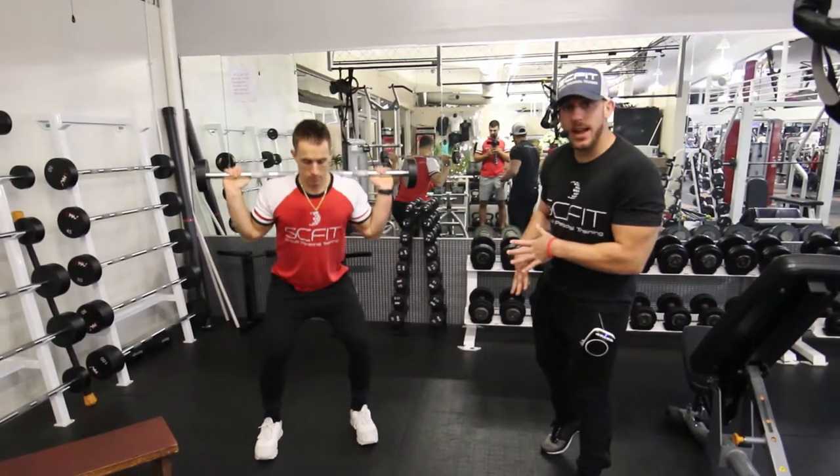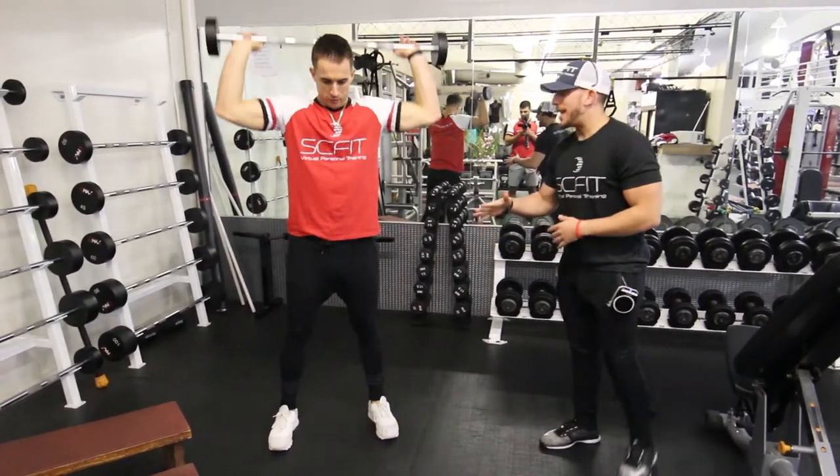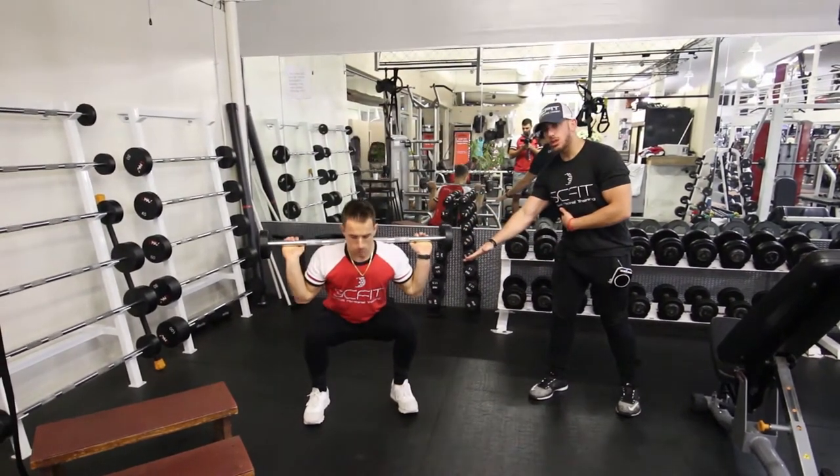Hey guys, this is called the barbell squat and press. What you're going to want to do is grab a weight based off your fitness level. From there, you're going to go ahead and do a squat, bringing the hips back, coming 90 degrees with your legs.